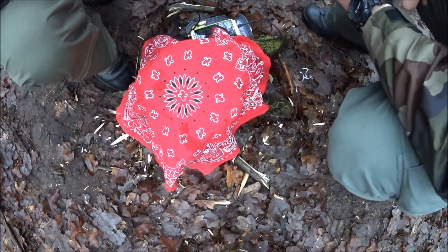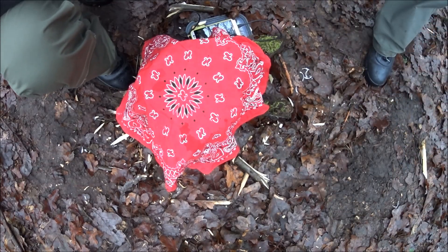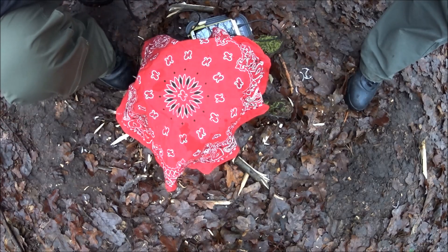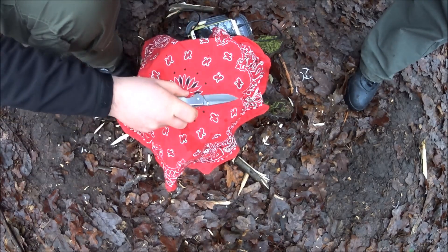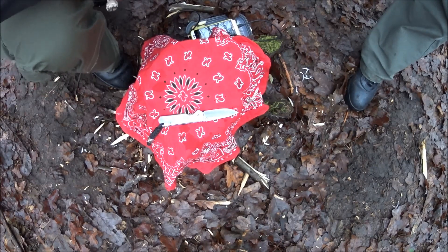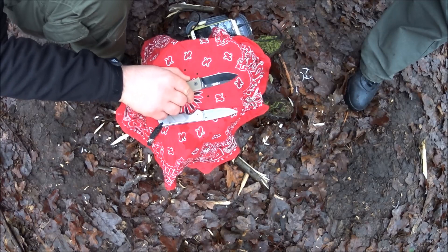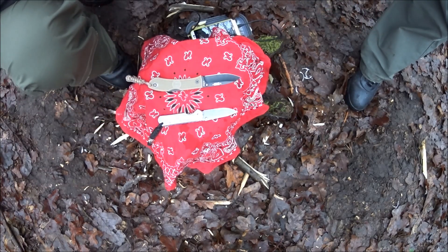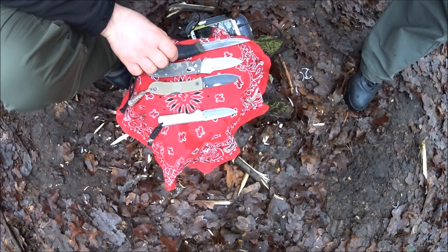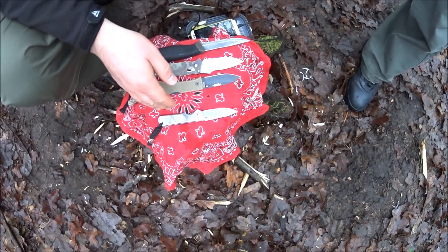Teraz porównamy nasze nożyki z innymi nożami, które pewnie dobrze znacie: Sanremo 710 i Mora Companion HD. Sanremo 710 – bo najmniejszy, chyba wielkością będzie mój. I Mora Companion HD. Tak to wygląda wielkościowo.